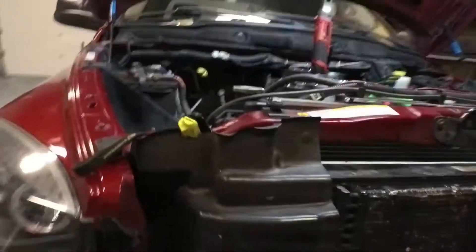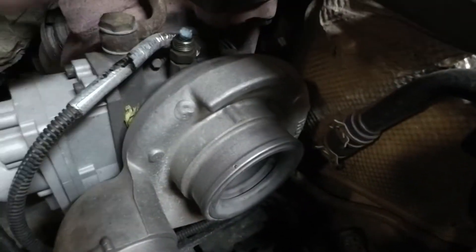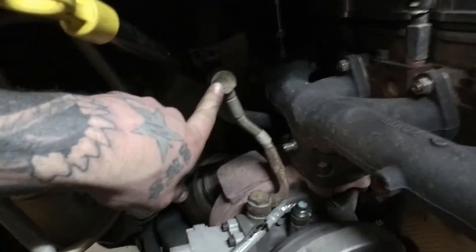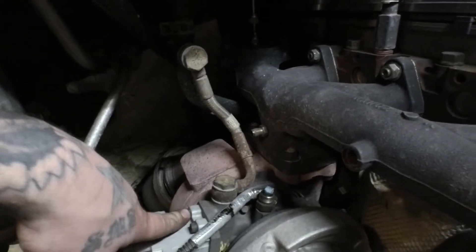Alright you guys, we've got everything removed in the engine bay that we need to get the turbo out. The stock VGT — we're going to leave it bolted to the manifold when we pull it, it should be easier that way. But we're at a stopping point — I need to drain the coolant because we have a coolant line here to our VGT and a coolant line down here off the block. So we've got to get the coolant drained, and then with our DPS kit we'll get two coolant plugs to put in the heater line and off the block so we can refill our coolant.